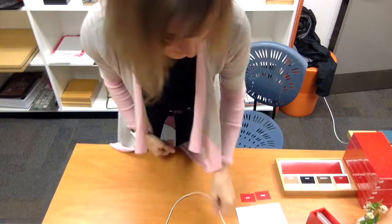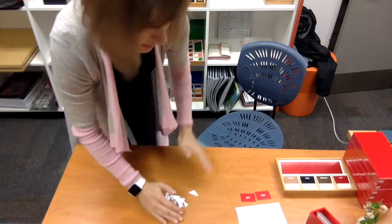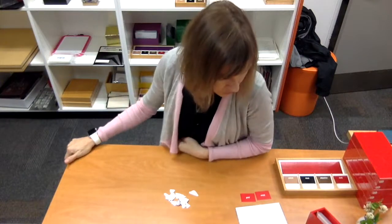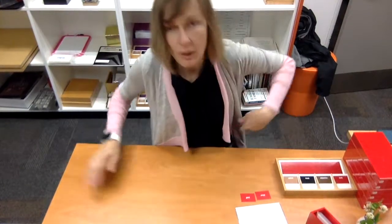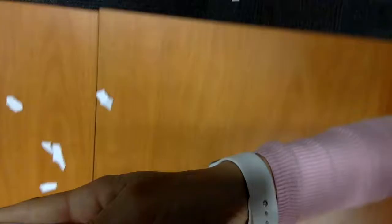I guess I have to pick them up now. I got them — back onto the table. And now I have to do the puffing. I puff three times on them to see if they all fall on the floor again. Some fell on the floor, others are on the table, some on the floor, and when I pick them up again now...